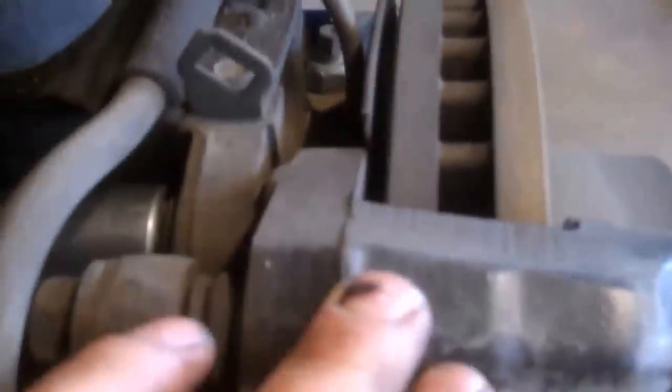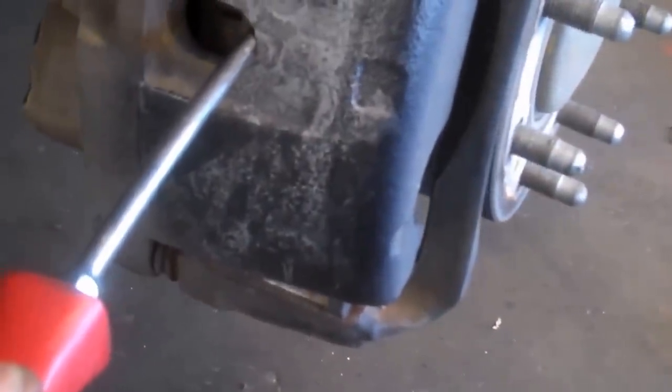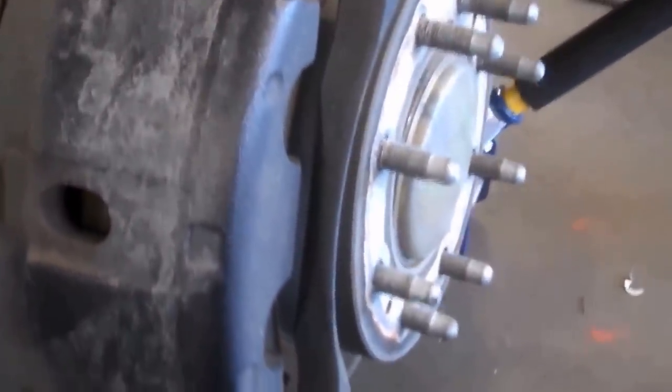We'll take the caliper off as an assembly with the bracket - you need a 21 millimeter socket. These nuts are on pretty tight so we'll use a good-sized breaker bar or impact gun. I like to collapse the caliper - stick a screwdriver in there and work it a little bit to open it up, which just makes it easier to slide the caliper assembly back on the rotor when putting it back together.